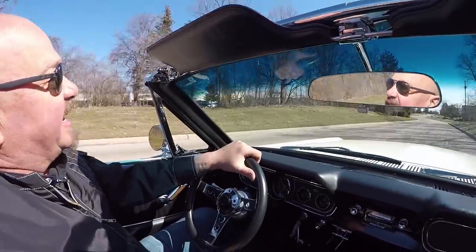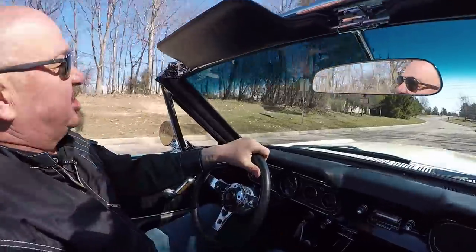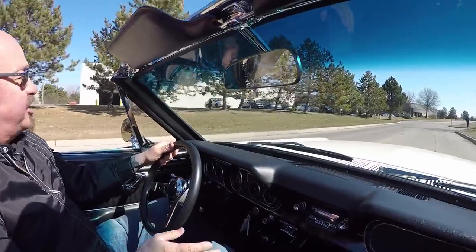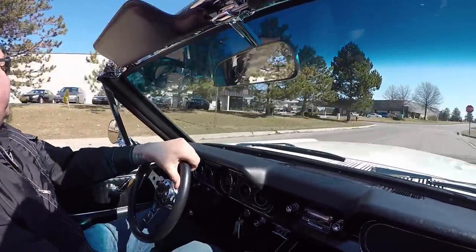Now this little Mustang is not going to last long. It sounds great. It's got a five speed in it — it's quick, beautiful paint job. You're going to love it. Give Tom a call.